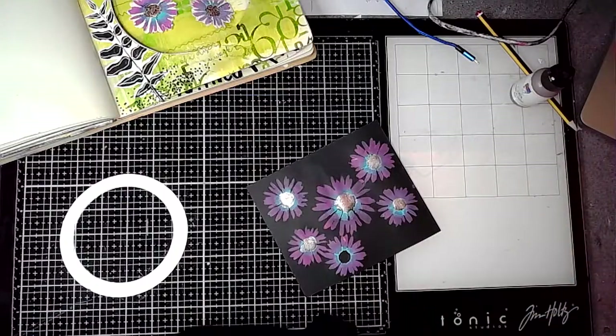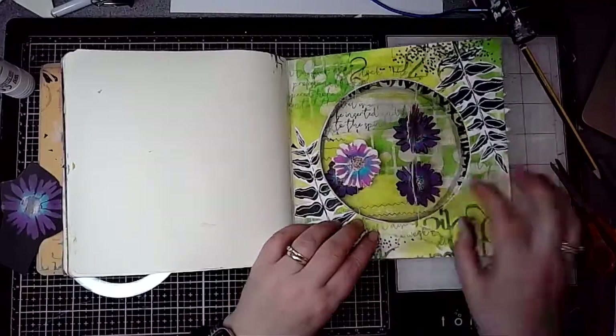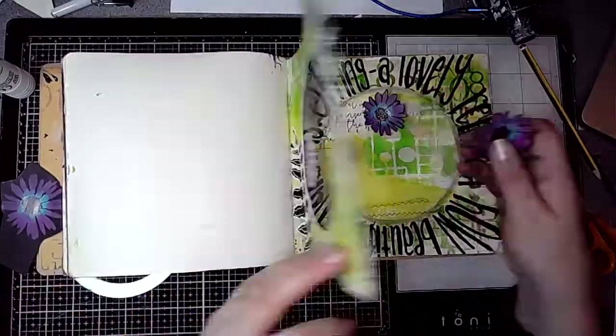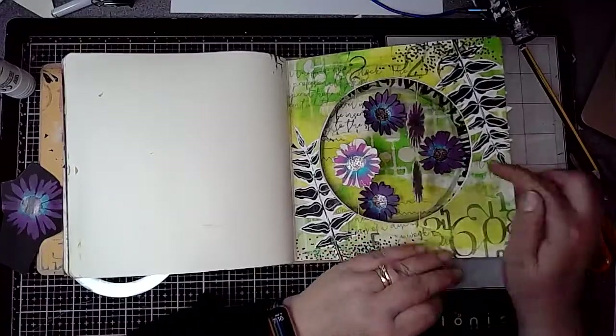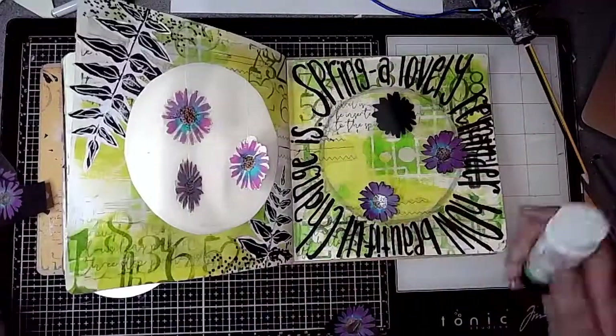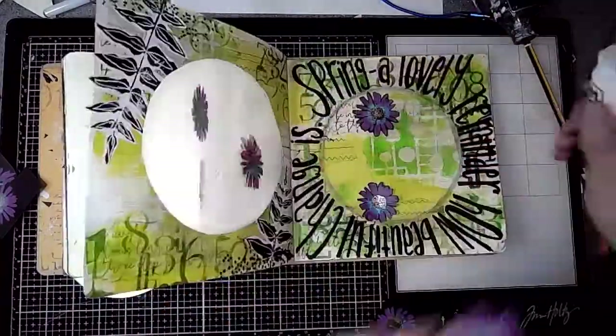I don't know why I left that one there — I obviously didn't see it. Then I've cut them out and I'm arranging them. I decided to arrange them so they weren't going to be directly behind the ones in the window. Then I stuck them in place using an ordinary glue stick.